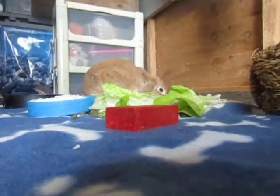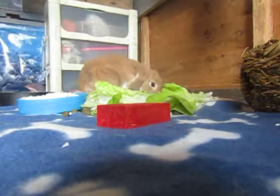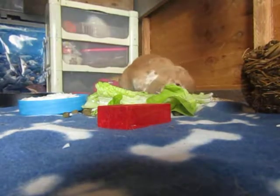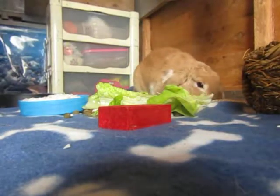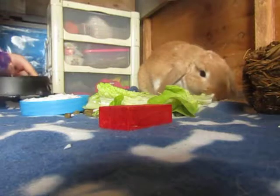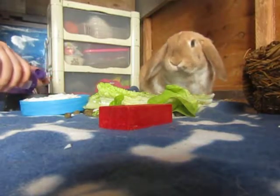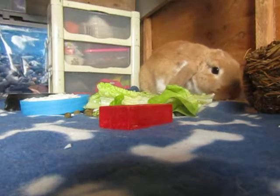I'm going to get some water and put it in that bowl now. I'm just taking it from her bottle and then I'll top it up later, just so she can have some water. I'm keeping an eye on her obviously — I'm here watching her at all times.